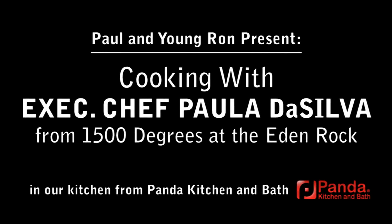Good morning, everyone. My name is Paula Da Silva, executive chef of 1500 Degrees restaurant at the Eden Rock Renaissance, and this is my sous chef, Gerard Ladson.